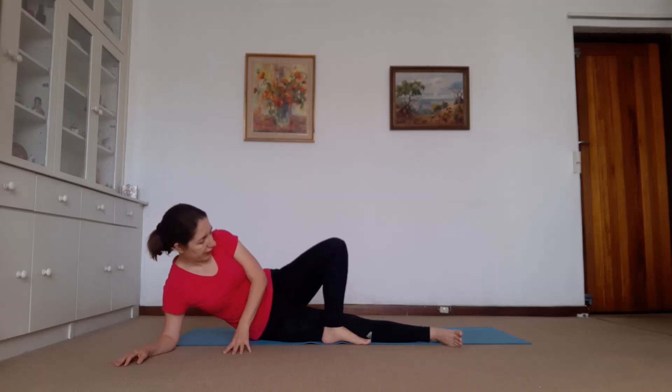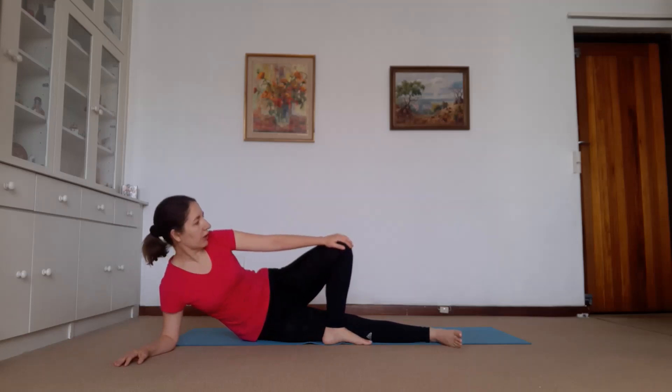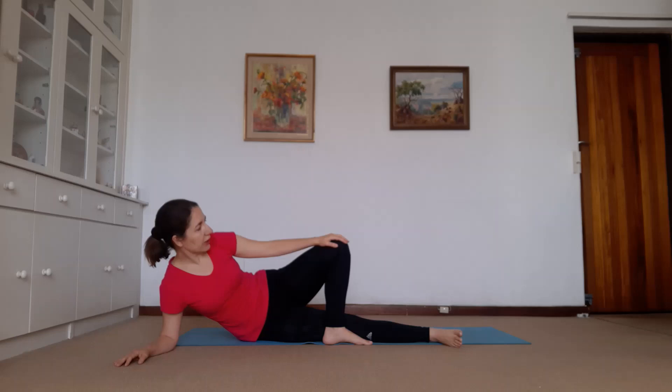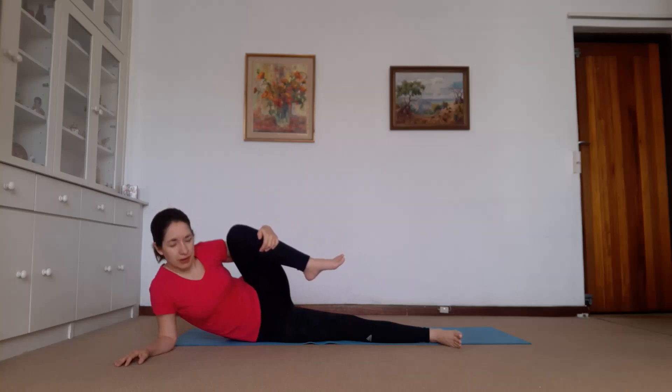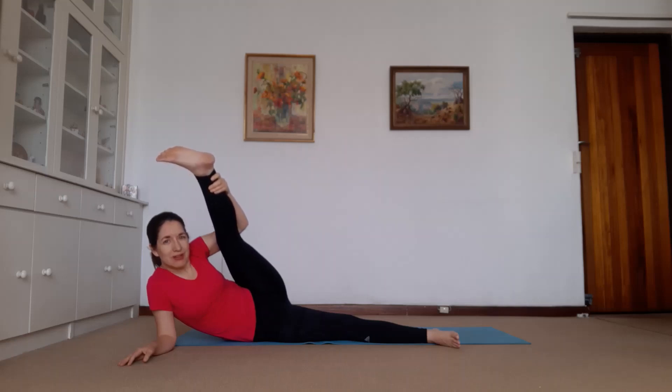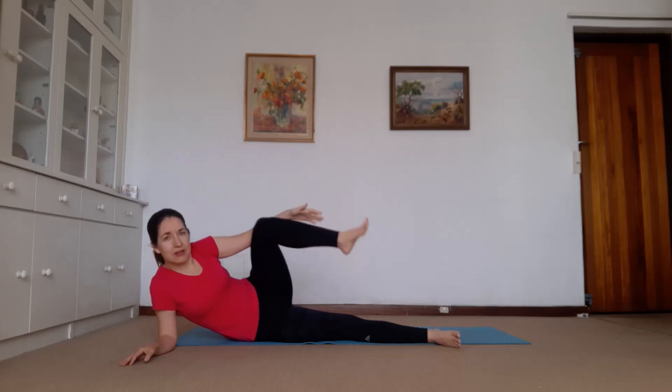Good everybody. Straighten the bottom leg, cross this leg over, push it up against this leg, and turn your head. Now don't just let it be — push gently against the leg. We've got one more stretch to do for this leg. Pull it in. Now you can see I've curved on the other side — that's what you want. And straighten the leg. Good everybody, two more breaths. And relax.